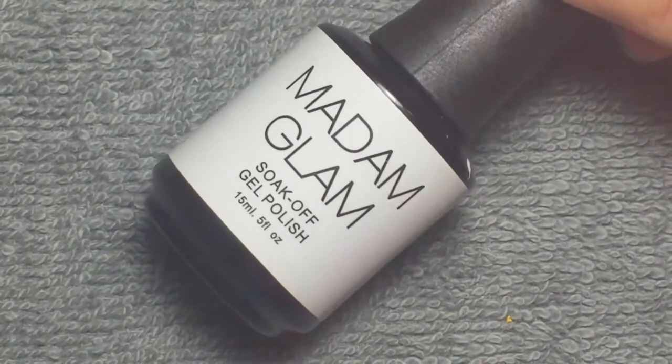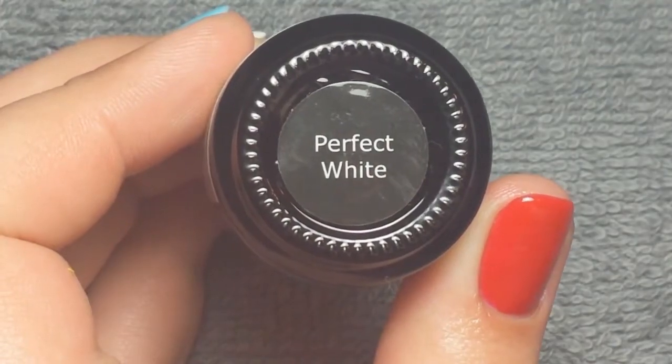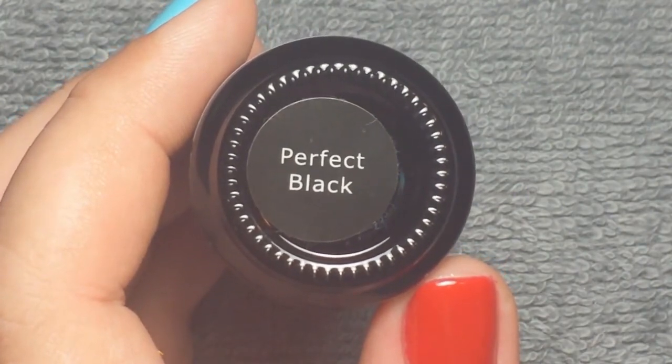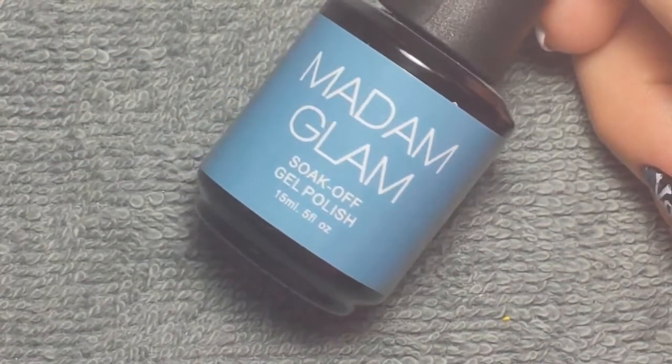I used gel polish, starting off with Madame Glam's Perfect White, Madame Glam's Perfect Black, and Madame Glam's Fresh Water.